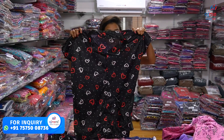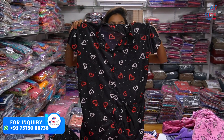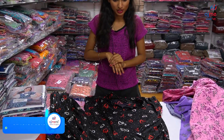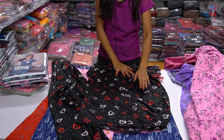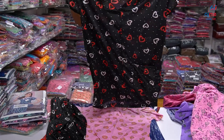We have a great collection of T-shirt models here. We have a shirt model with Lycra fabric and a print in the heart shape. With buttons, we have a color pattern, a pocket model, and a lot of lightweight fabrics. We have a shirt model.